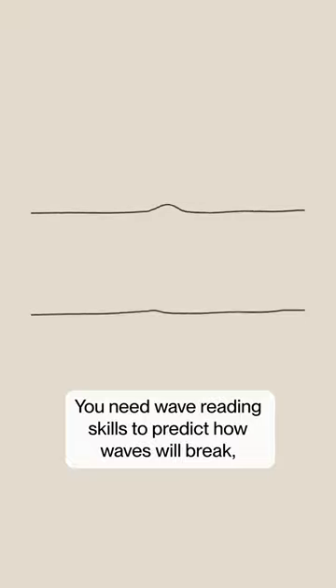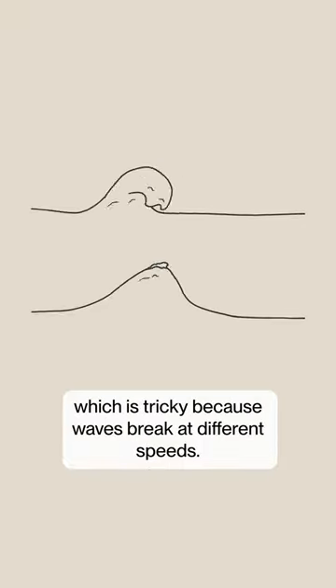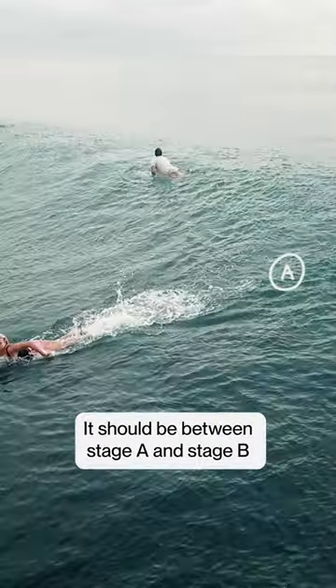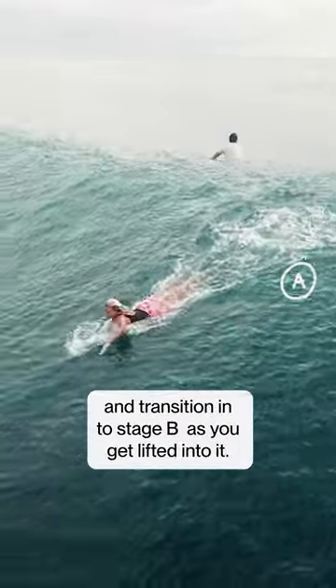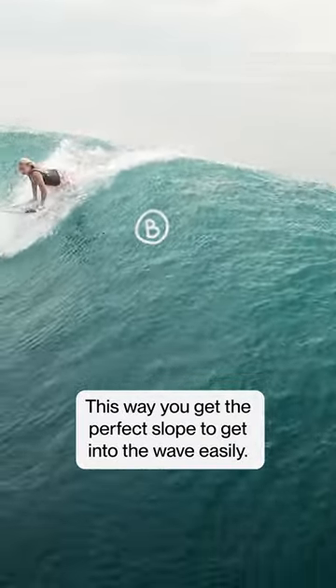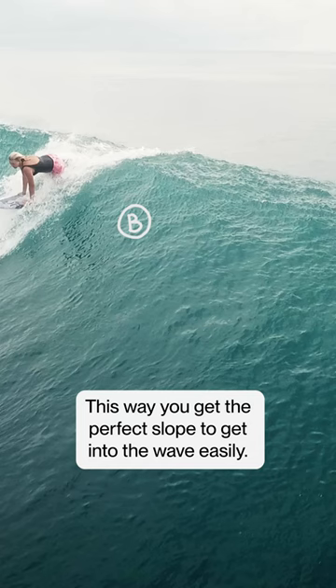You need wave reading skills to predict how waves will break, which is tricky because waves break at different speeds. When you turn around for a wave it should be between stage A and stage B, and transition into stage B as you get lifted into it. This way you get the perfect slope to get into the wave easily.